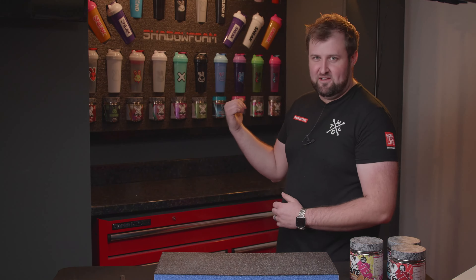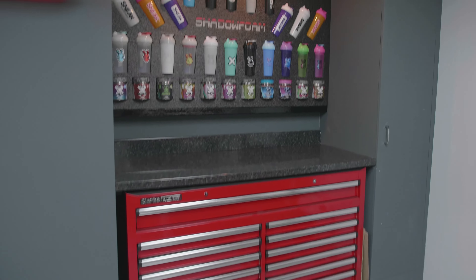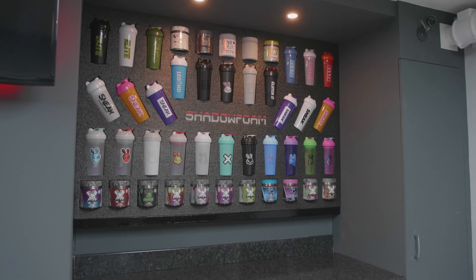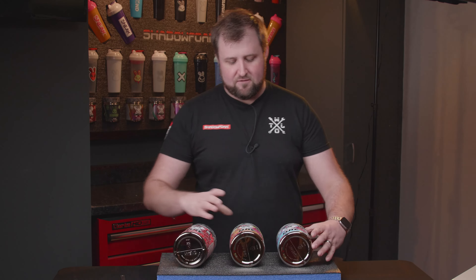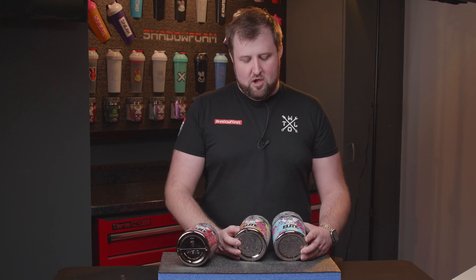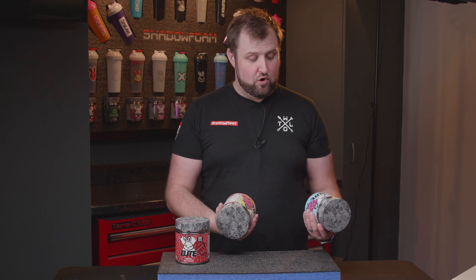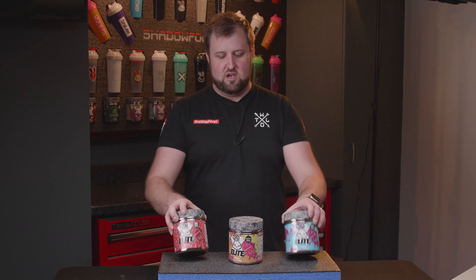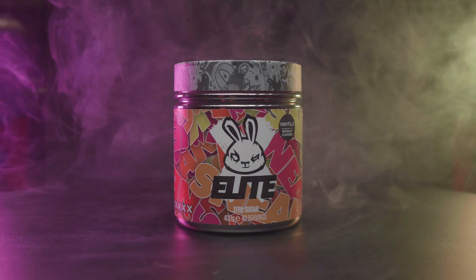Before we show you this full build and how we constructed this monstrosity of every single sneak shaker and every single sneak flavor, I want to let you know about a giveaway we're running off the back of this video. If you're familiar with Sneak Energy, they have a great elite points system — very similar to ours. When you spend money on their website you get elite points, and you can spend them on rewards. Sneak have got these unique artwork flavor tubs.